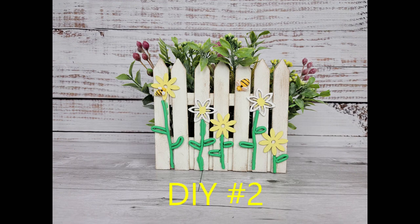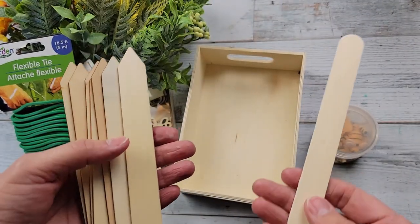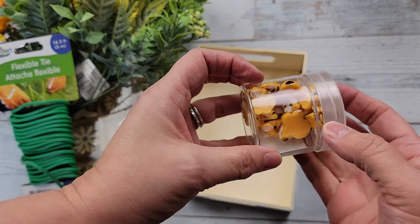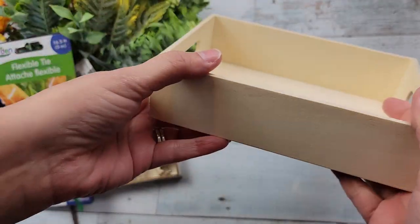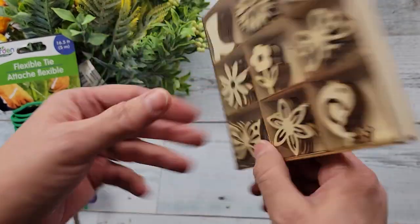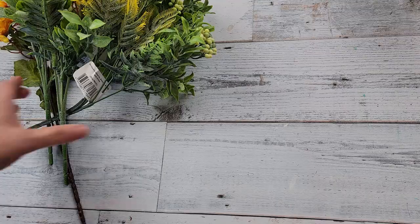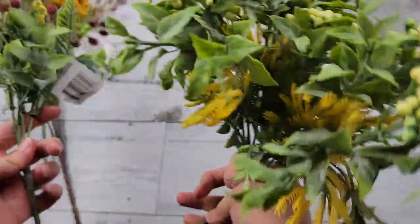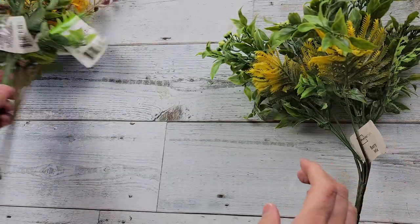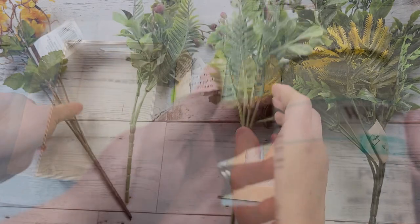On to DIY number two! For this DIY I'm going to use a craft stick and fence sticks I got from Walmart.com last summer — I'll link them in my description box. I'm also using those bees, a crate from Dollar Tree, flowers from Hobby Lobby at $3.99 plus 40% off, a flexible tie which I recommend not using, a berry mix bush from Walmart, and greenery bouquets from Dollar Tree.